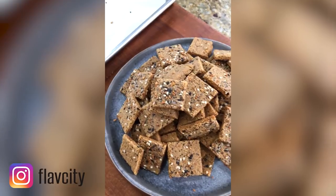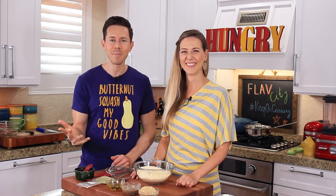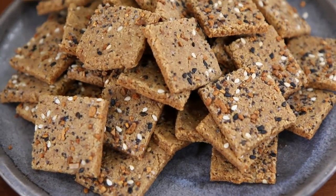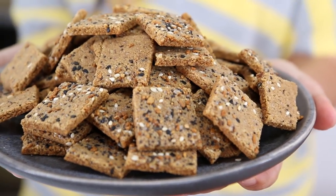It just so happens Desi loves these crackers at the store called Simple Mills. They're gluten-free, but the price tag is ridiculous — a small box is like five bucks. It pains me every time I have to buy it. But now Desi makes them at home, plus they're keto, unlike Simple Mills, and they're cheaper and so darn tasty. So let's rock Desi's keto gluten-free cracker recipe.